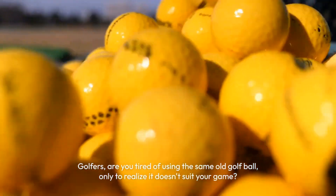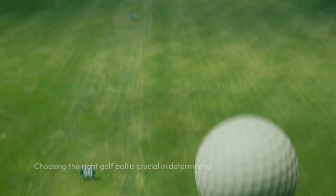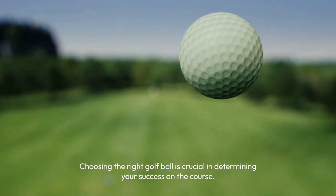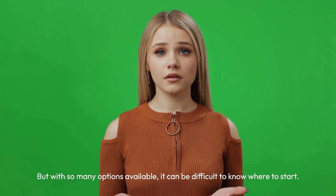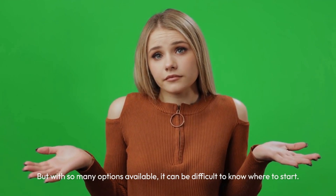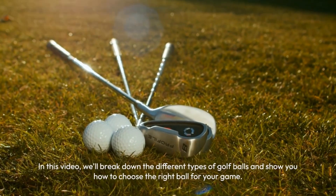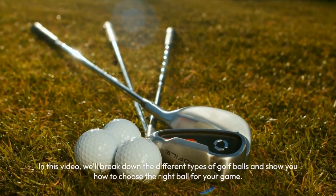Golfers, are you tired of using the same old golf ball only to realize it doesn't suit your game? Choosing the right golf ball is crucial in determining your success on the course. But with so many options available, it can be difficult to know where to start. In this video, we'll break down the different types of golf balls and show you how to choose the right ball for your game.